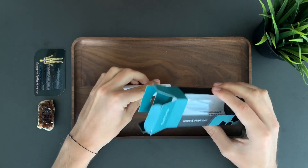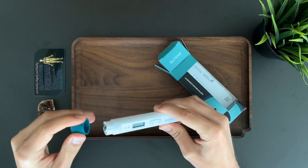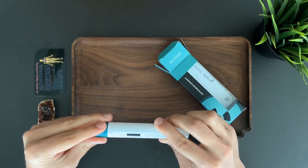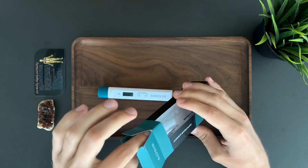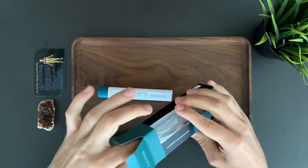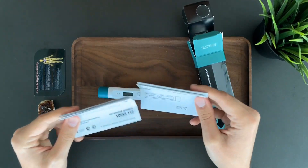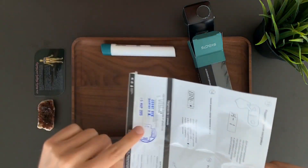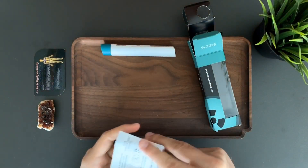In the box you will find the device itself. The batteries — 2LR44 — are already installed inside and ready to go. The device will work for about 100 hours from two batteries. Also inside the box you will discover two manuals. One manual has a stamp with the serial number, so it's good to go and it's accurate.